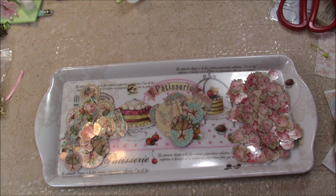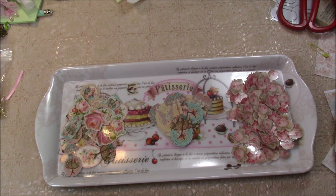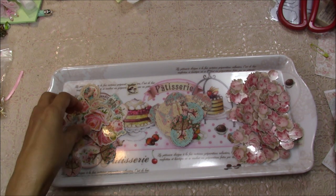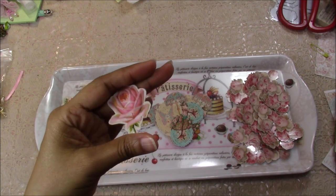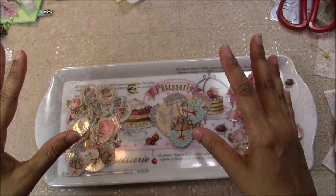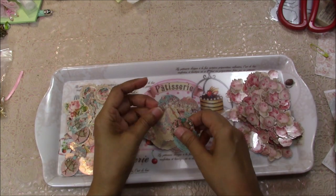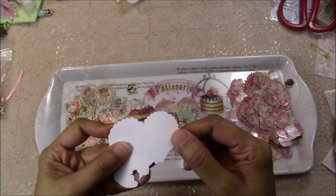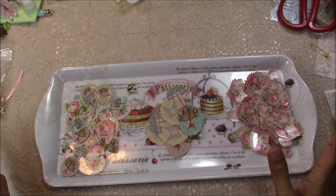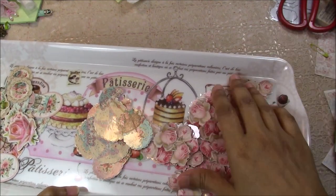Today we're going to learn how to laminate on one side of your cutout sheets or ephemera sheets. I came up with this idea because sometimes I'd like the look of having some of my ephemera pieces look like they've been sealed with some kind of varnish or glossy accents. As you can see here, it is very shiny — it looks like it has glossy accents on it. I like the look of that on some of my projects, so I came up with this idea to laminate on one side. As you can see here, there is no shine on this side because there's no lamination there.